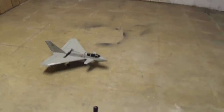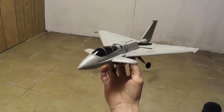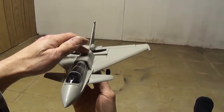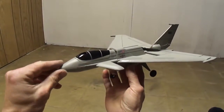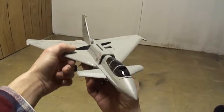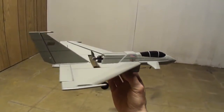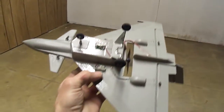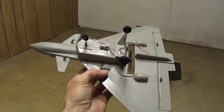Well friends, finished up my micro Eurofighter. Turned out pretty damn cool. Made a few changes, shaved down the nose. I didn't like how long the nose was on it. And we now have the steerable nose gear.